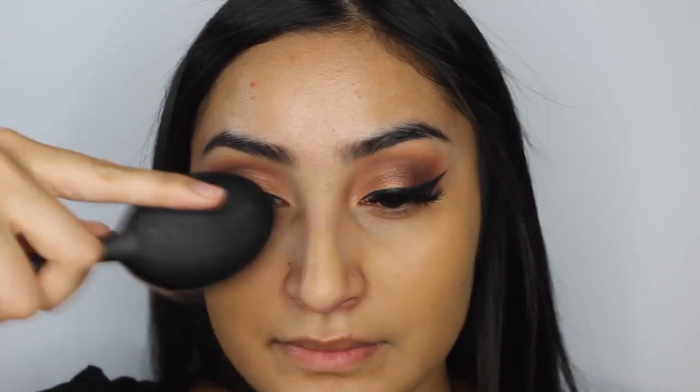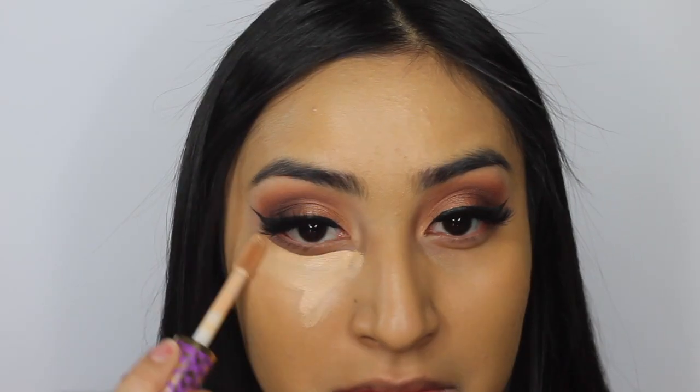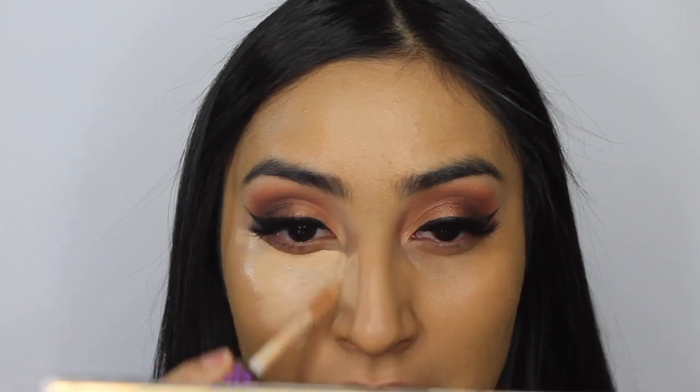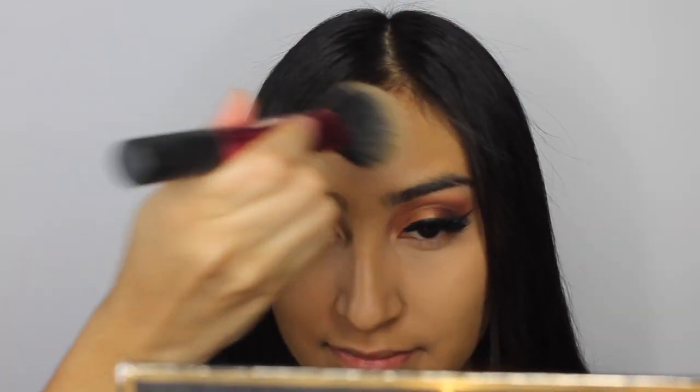I'm applying foundation — the Fiona Stiles Matte Foundation in number five. I heard they don't sell the matte version anymore and only have the luminous now, but the luminous is just as good. I'm applying it with the All Over Real Techniques brush, then using Tarte Shape Tape in light medium to conceal. My camera turned off at this point so you didn't see me apply the rest of it, but then I'm setting my whole face with the Laura Mercier powder using the Real Techniques multi-task brush.